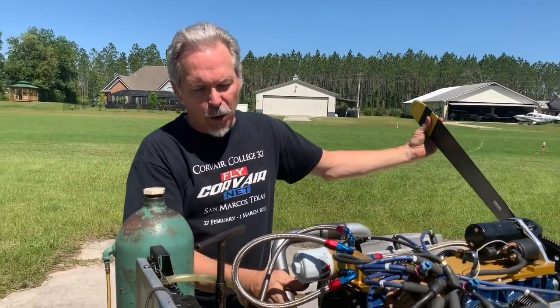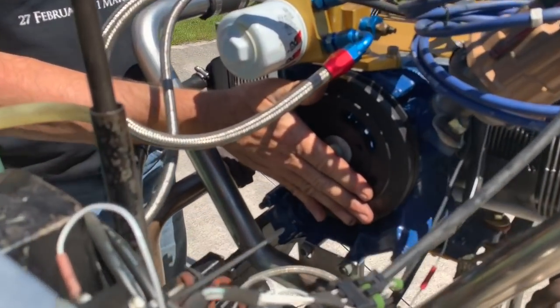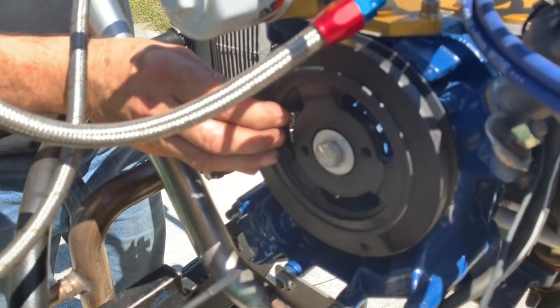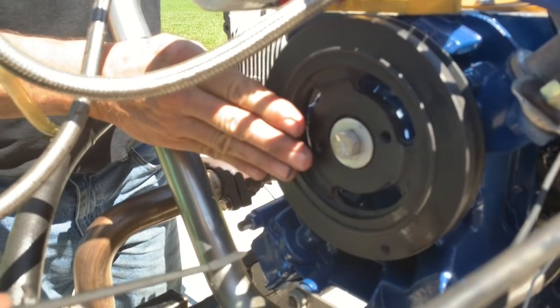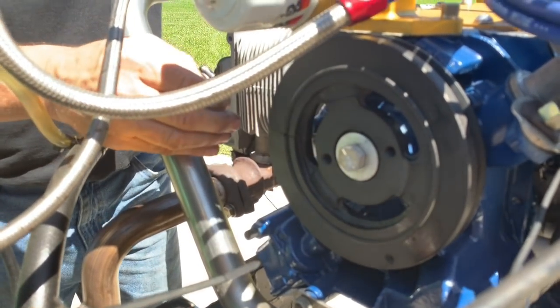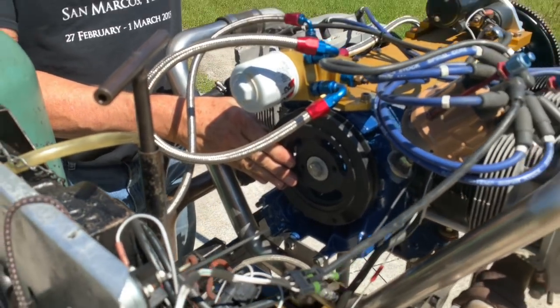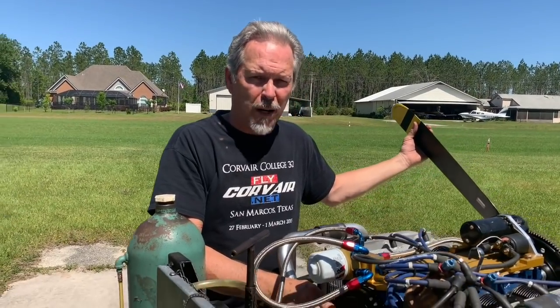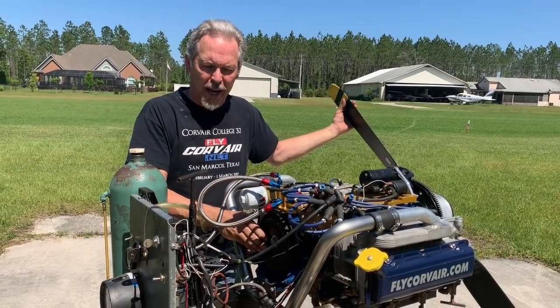As we move to the back, all Corvair motors left the factory in the horsepower ranges that we use with a harmonic balancer — this is a torsional vibration dampener. We install these on all flight engines and this is the stock location that would have been at the rear of the car. This torsional vibration dampener protects the crankshaft. Crankshafts are available both in the original forged configuration, which all Corvairs had, but today we also have billet cranks available from SPA.